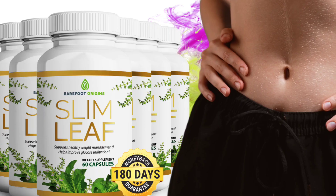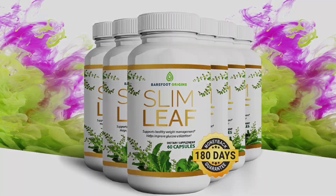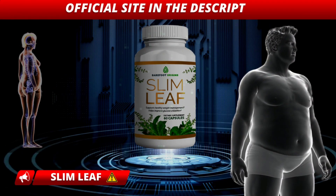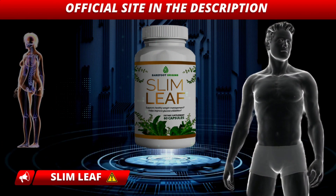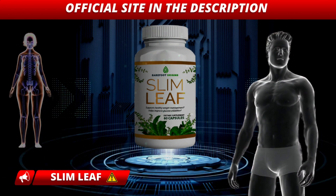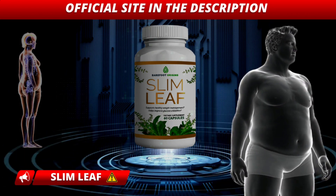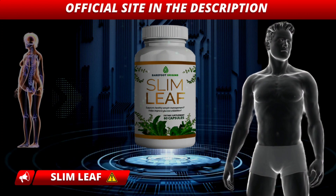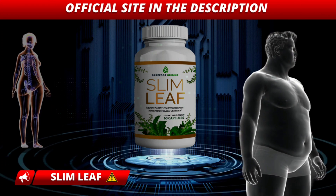It is also important that you know that Slim Leaf has no side effects since it is natural. I wanted to record this video first to tell you to be careful about the website where you are going to buy Slim Leaf, and also, if you buy the product, take the exact treatment seriously. Remember to keep in mind that your results will be very different from anyone else's because your body acts in a very unique way. I really hope this video has helped you and that Slim Leaf will help you improve your life.